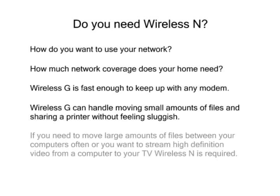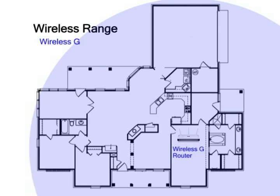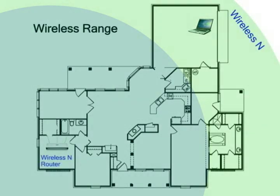On the other hand, if you know you want to copy large amounts of files between computers, or do things like stream DVD or high-definition movies across the network to watch on your TV, Wireless-N is what you need. The range of Wireless-G is enough to cover a large house, as long as the router is close to the center of the house. If the modem, and therefore the wireless router, is on one end of the house and you want to use a computer on the other end, Wireless-N's range might be needed.